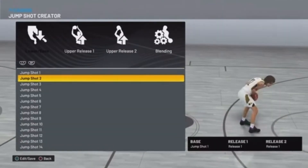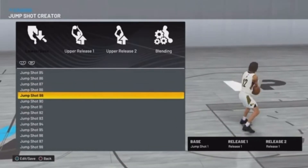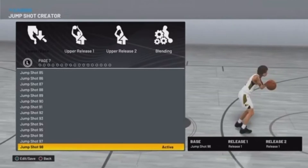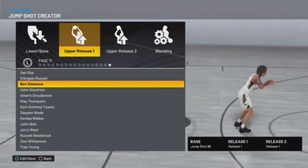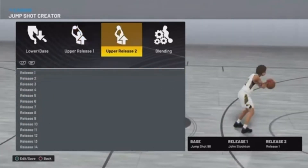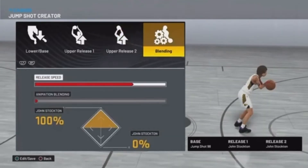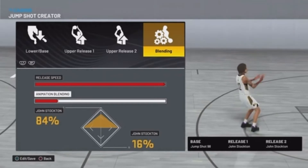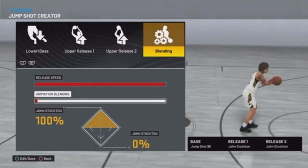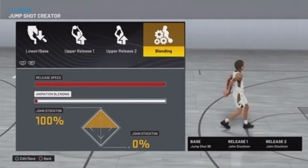For the base, you want to go with jump shot 98. For upper release one, go all the way to John Stockton. Upper release two, John Stockton as well. Release speed all the way up — this really does not matter which one you pick here because it's the same person, so it won't matter. So yeah: jump shot 98, Stockton, Stockton, release speed 100.